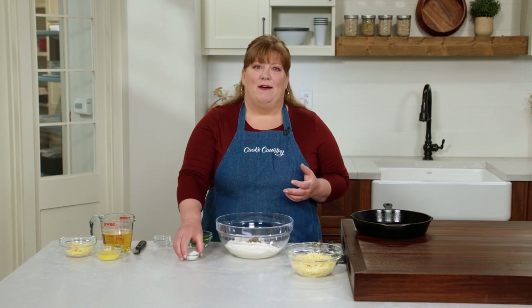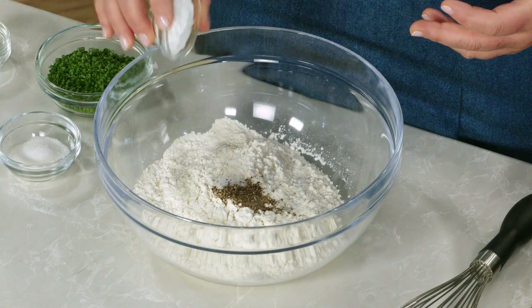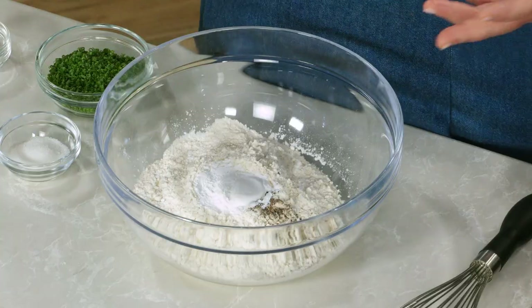Quick breads like this get their lift from chemical leaveners. In this case, I have a hefty four teaspoons of baking powder, which is going to add lightness to what can often be a pretty heavy bread.